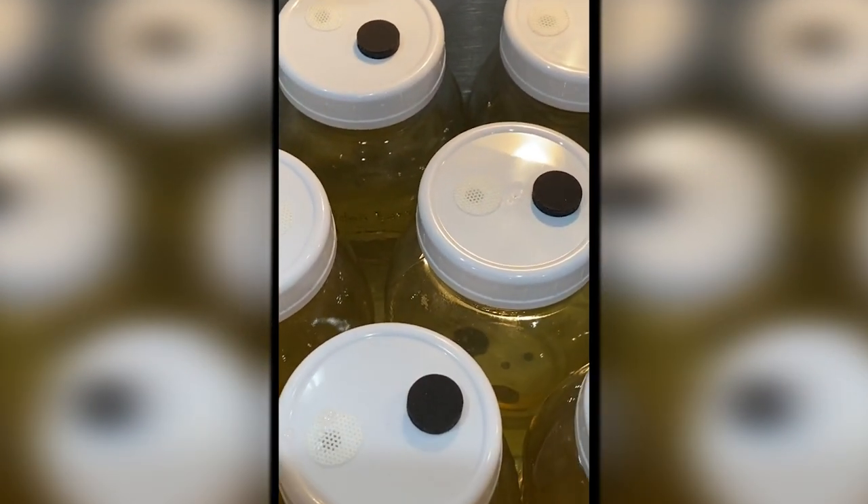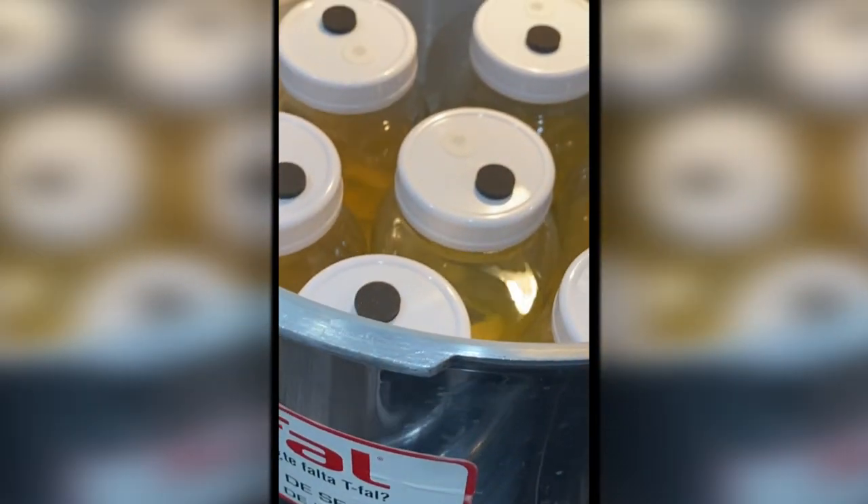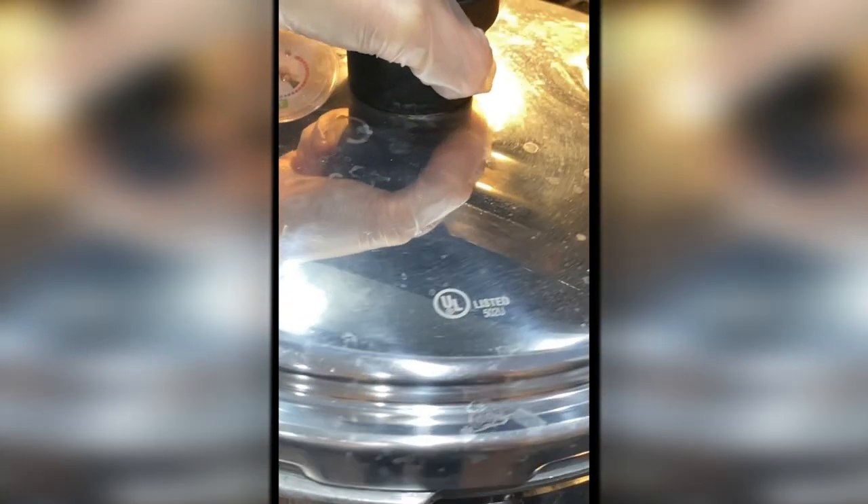Next, we're going to sterilize our media at 15 psi for 15 to 20 minutes. Some debate exists within the community about how long this should be, however we find that for liquids, 20 minutes is sufficient.